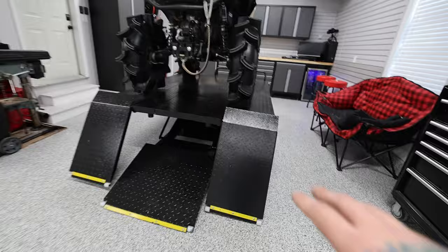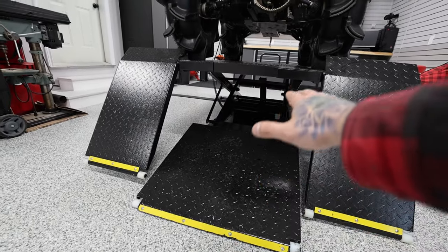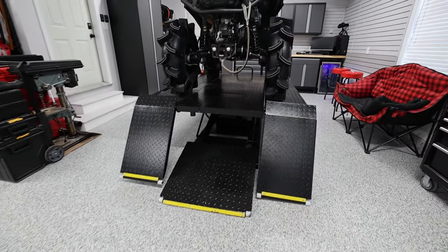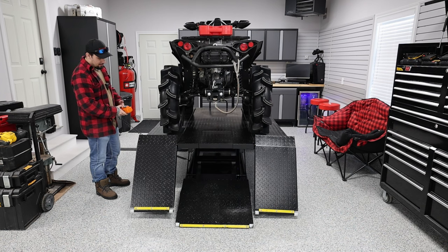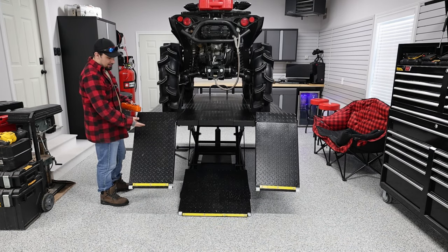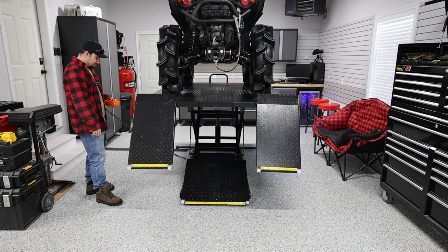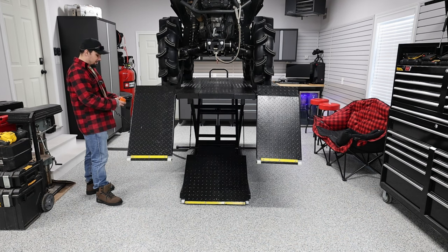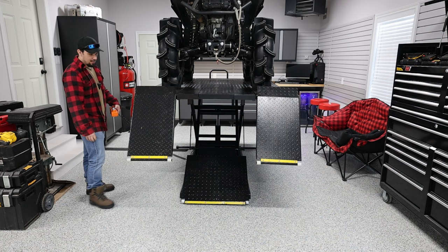One thing to note: the ramps obviously go up with the machine, but that center ramp doesn't. What happens is, the higher you go, the center ramp actually tucks in underneath — which is super great. I was concerned those ramps were going to go up and be a tripping hazard, but it actually tucks inside really nicely. I didn't even know it did this until it was installed. As you can see, the more I raise it, it's tucking that full ramp in. At maximum height with a thousand pounds on it, it's sturdy and not going anywhere.